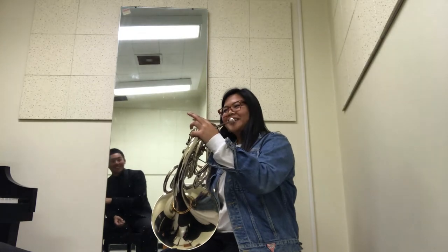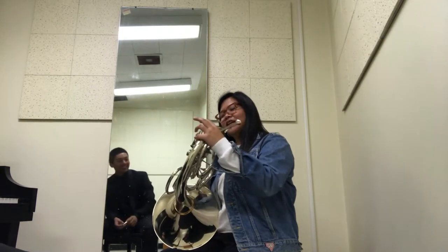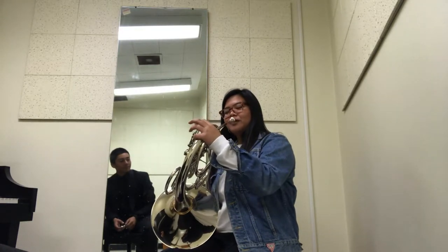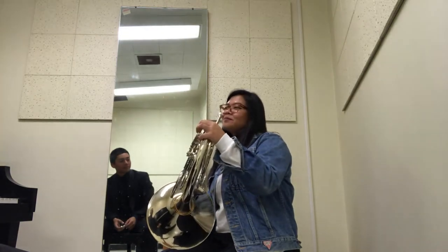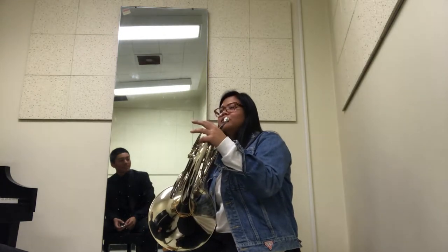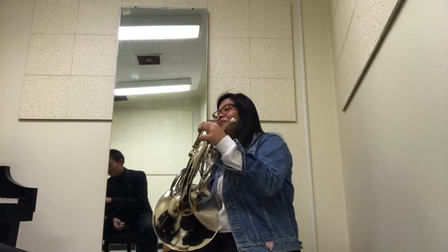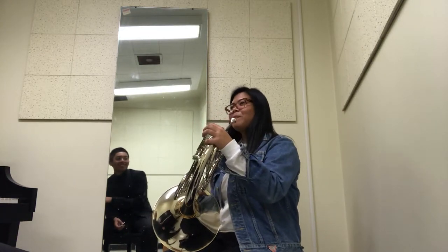Oh my God. Yo, you're a pro. Alright, sign me up. Let's do some exercises again. Just the three notes? Yeah, with the three notes.